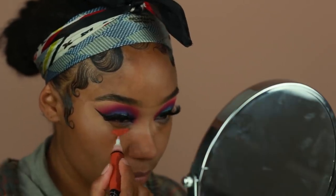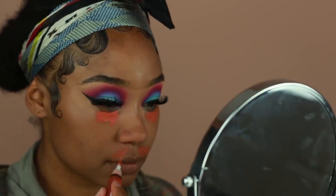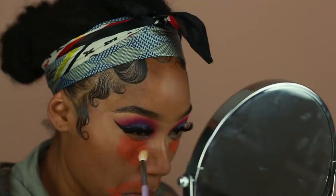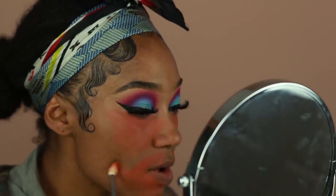I wanted to try my hand at color correcting today, which I feel like was a bit of a fail in my opinion. I really liked the way it started out looking but somewhere down the line it kind of messed up my skin makeup. So I went ahead and tried color correcting with the LA Girl Pro Conceal in the orange shade — I'll let you guys know where I feel like it started looking really strange.